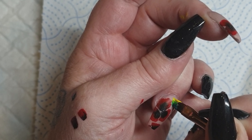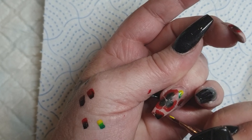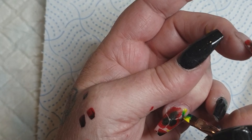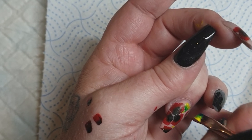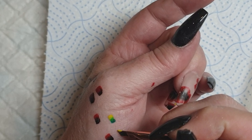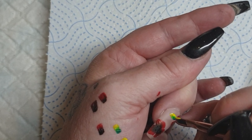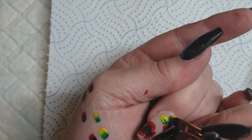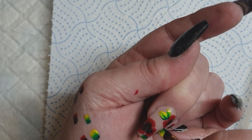I'm rubbish at doing leaves at the minute, so I'm just winging it on here — green and yellow. I also have some yellow — I'm going to be putting some yellow in the middle of those poppies, and I'm also going to be adding some little dots of gold. I also add in some gold lines into the background as well. I haven't got that good yet — it'll come, I just need lots of practice.